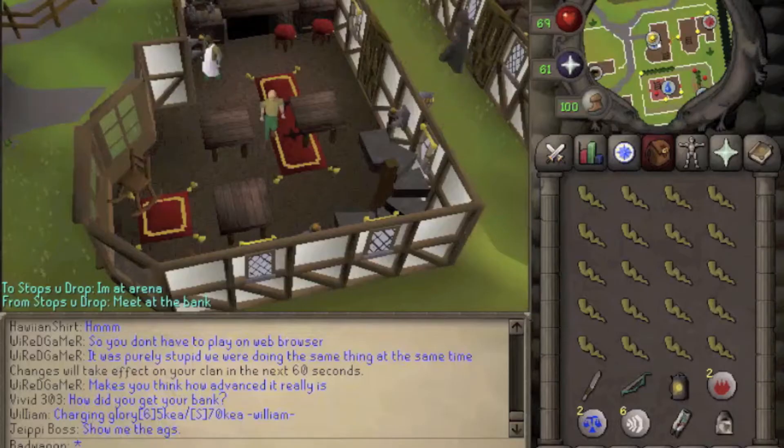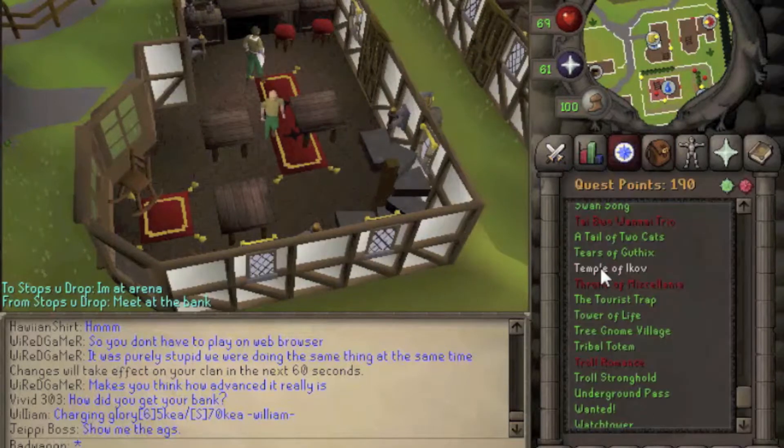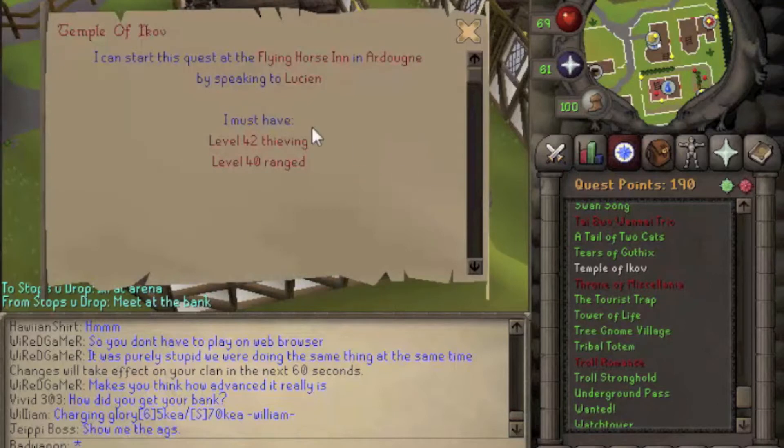Hey guys, it's RunePunks and today we're going to be doing a quest guide on the quest Temple of Ikov. To do this quest you're going to need 42 Thieving and 40 Ranged.